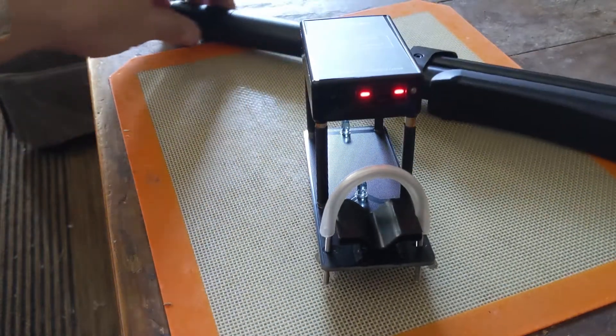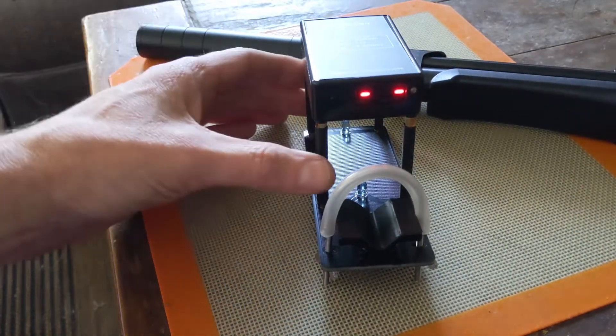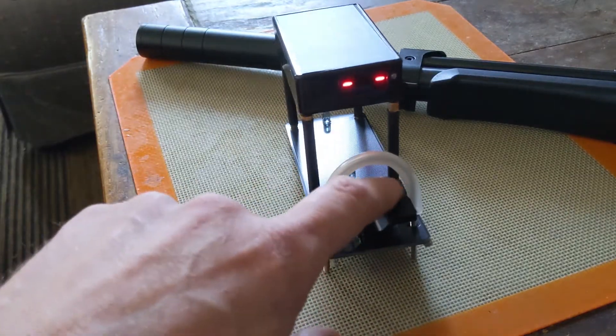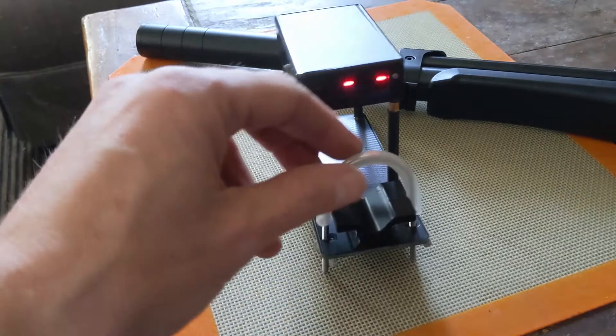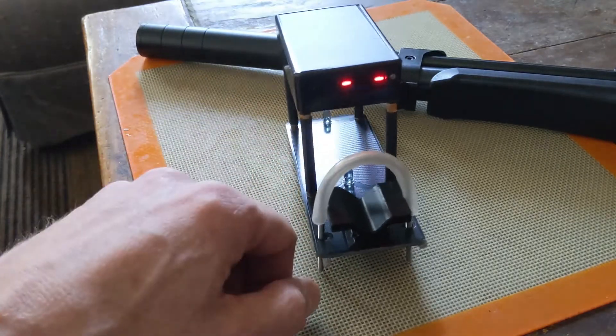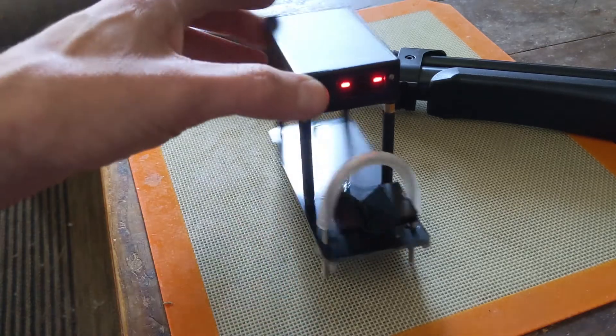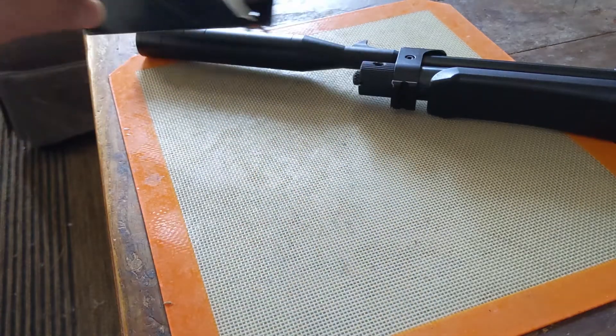I'm using it with a Diana Chaser which has a suppressor. What I did is put some vinyl electrical tape on the base and then some tubing around the U-bolt, which helps with not scratching. I really like the unit so far — it's worked great for me.